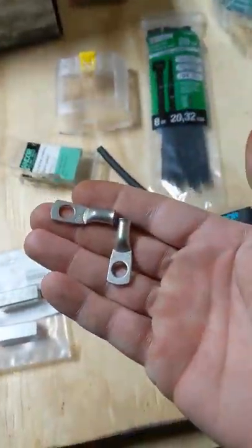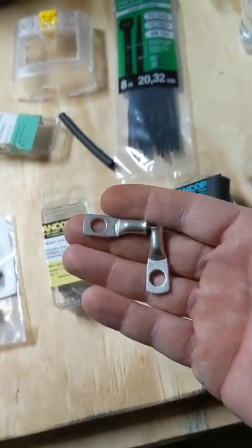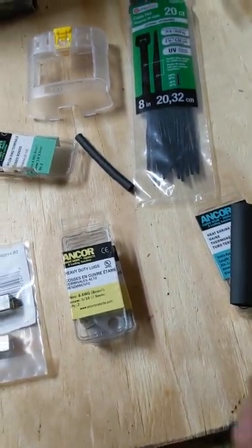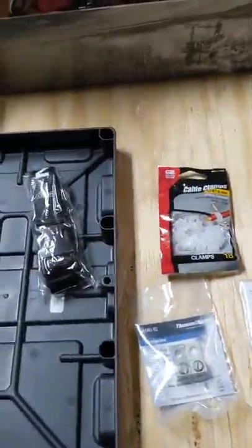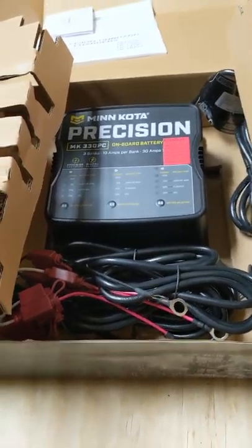There were several things I had to get. I'm using these number 8 crimps on the end — they're nice. And also, next video, that's going in just to make sure my batteries are good. But let's get in here and I'll show you what we've done.